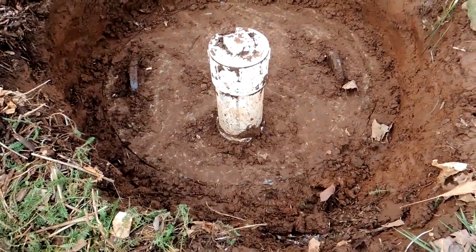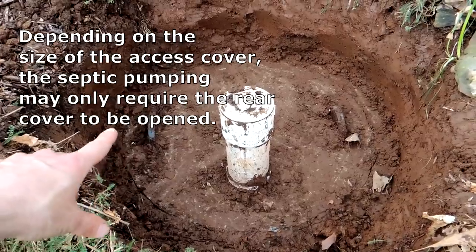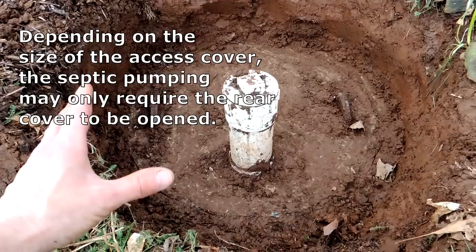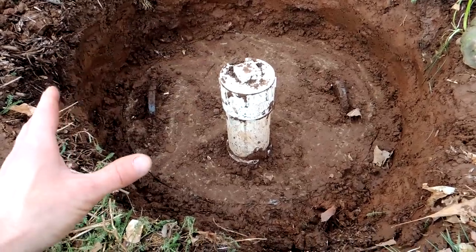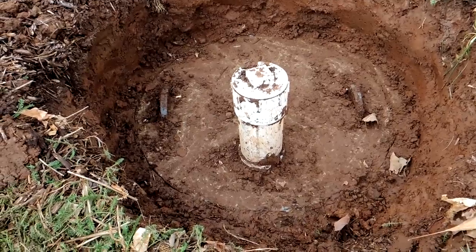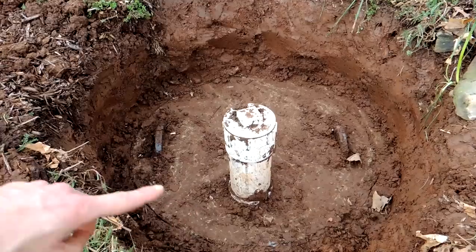The guy coming to do the pumping is going to want to remove this back cover and then the front cover as well. These handles are used to remove it, but it's a two-man job — or he may have an A-frame with some chains to get hold of the cover and bring it out alone. But what you want to do is dig out this cover so he has access before he gets there.